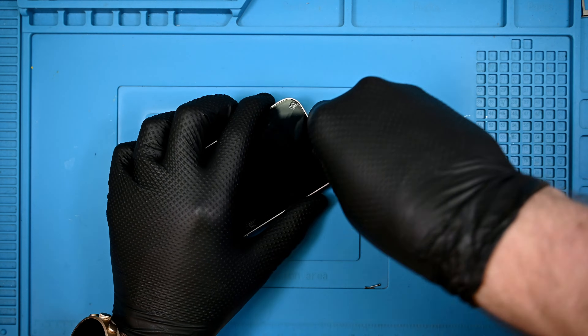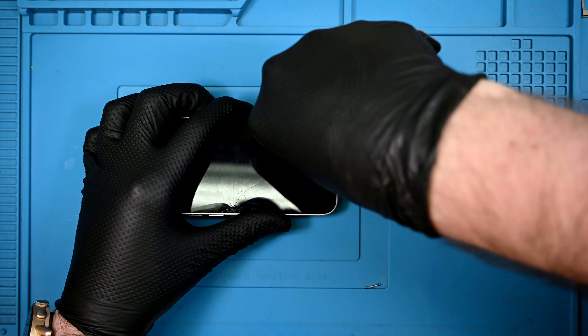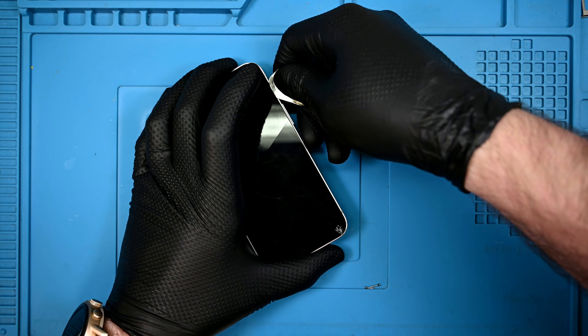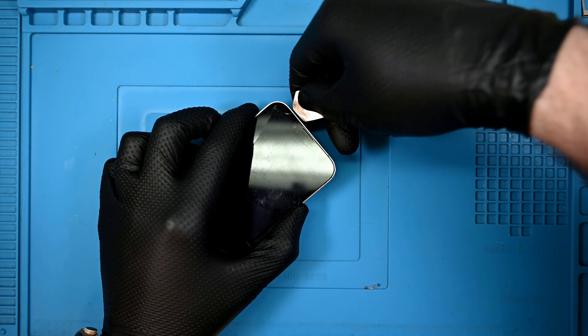From there, it's easy enough to run my trusty pry tool around the edges, avoiding the left side entirely since all the ribbons have moved over there. With a bit of perseverance and encouragement, the glass should pop up easily without giving me a mouthful of splintered Gorilla Glass.